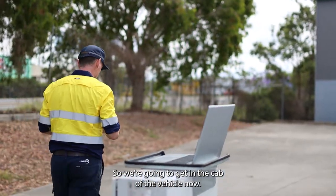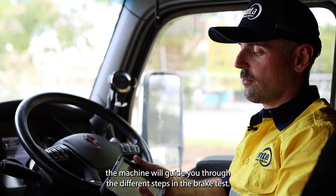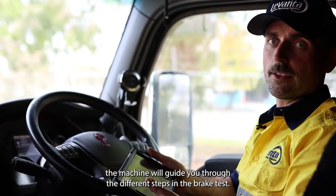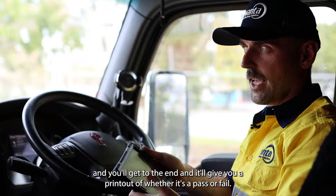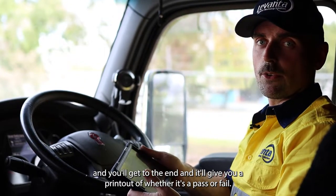We're going to get in the cab of the vehicle now. Once you're in the vehicle with the tablet, the machine will guide you through the different steps of the brake test. It'll go through the test one axle at a time and at the end it'll give you a printout of whether it's a pass or a fail.